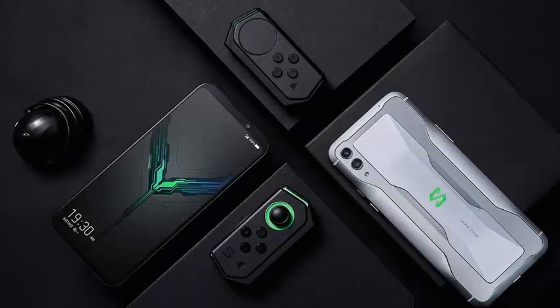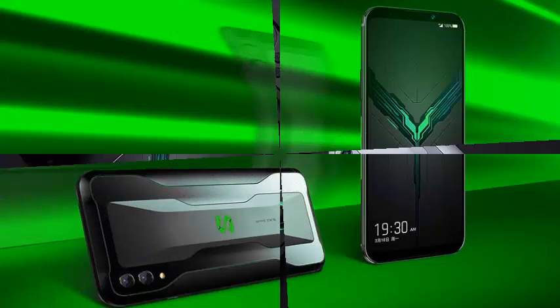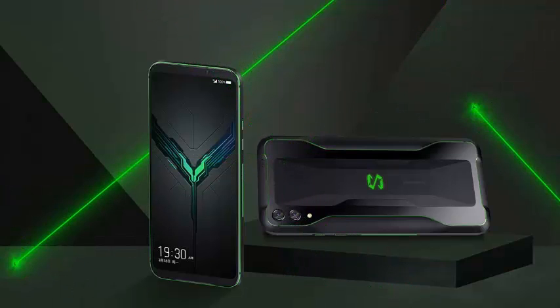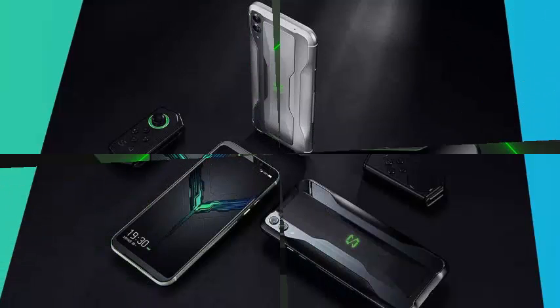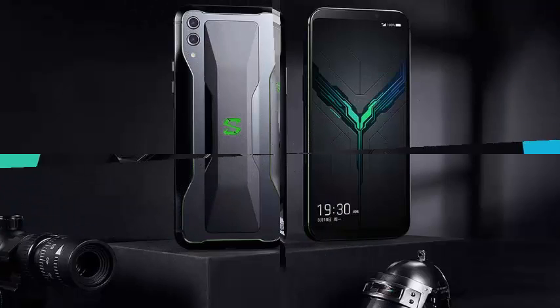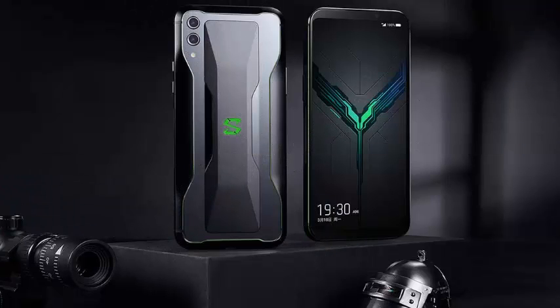The GamePad 3.0 system can be separated from the phone and connected to Black Shark support to create a wireless control system. With the drivers connected wirelessly and the phone connected to your TV with HDMI, this becomes a home gaming console — of course, only for Android and 1P. The Black Shark 2 is a gaming phone for China.